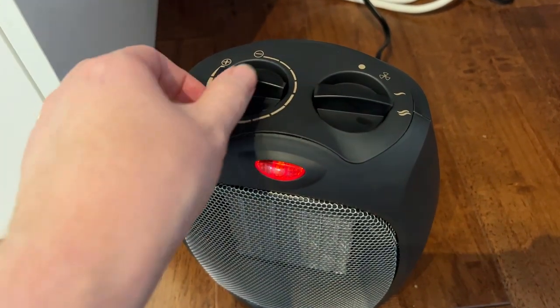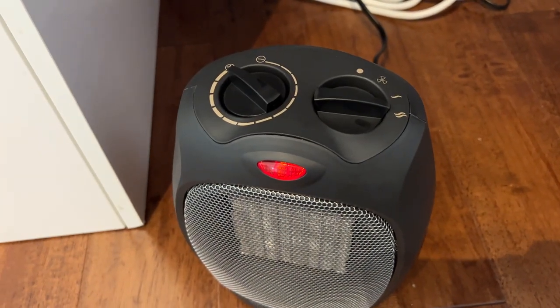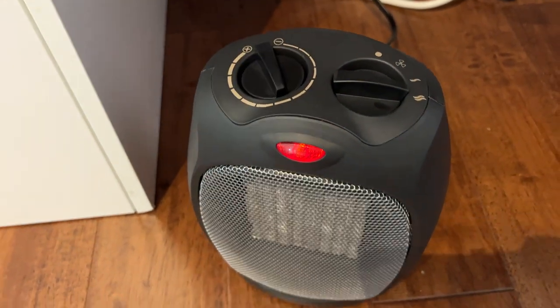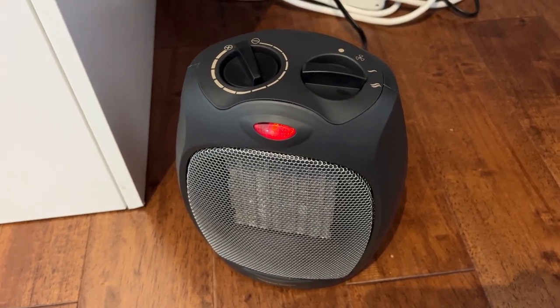So to recap: just start with the thermostat at full. Choose between your high heat, low heat, or fan if you don't want to be heating. And then once the room is the temperature you want, you can start to dial it back with the thermostat — set it where you need it to be and the heater will automatically cycle on and off to maintain that temperature. Very simple operation.